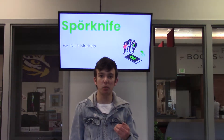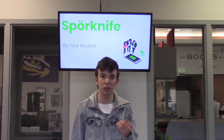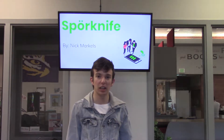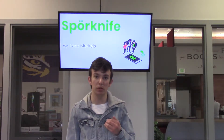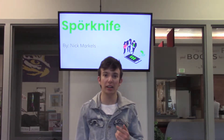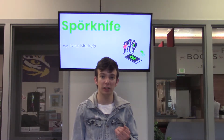My idea with Sporkknife was to get a solution to help stop pollution from single-use plastic utensils. Every year millions of tons of plastic waste from single-use plastic utensils end up in our oceans. These plastics stay there for three to five hundred years where they pollute our waters and kill our wildlife.